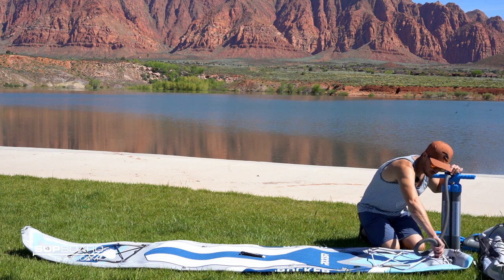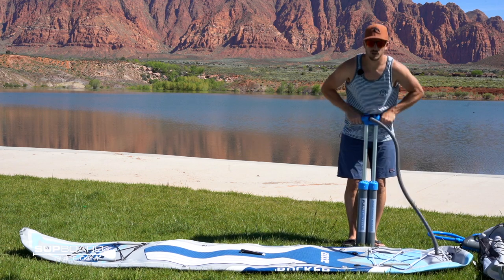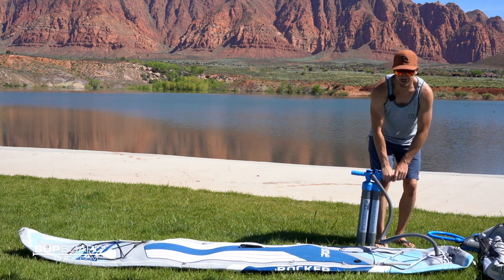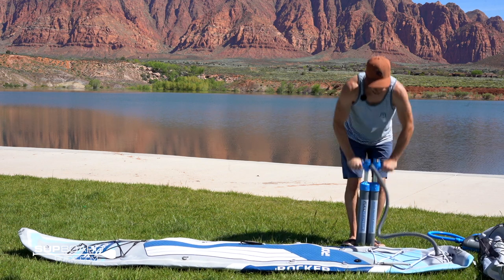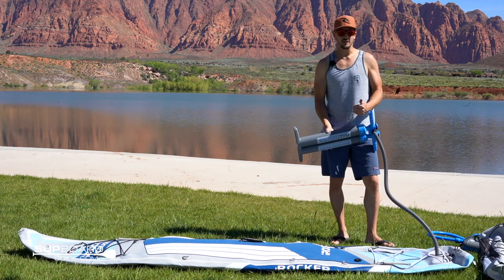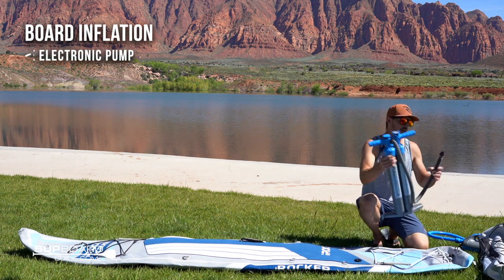So just engage the pump and start pumping it up. It takes about seven to ten minutes to pump it up by hand — it's not too bad. If you have two people, you get one on each side and it makes it a lot easier. It does leave you a little winded. So if you want to sit back and relax, our top recommended upgrade is the electric pump. iRocker has a fantastic electric pump — you just engage it, adjust it to 15 PSI, hit go, and it pumps everything up for you.